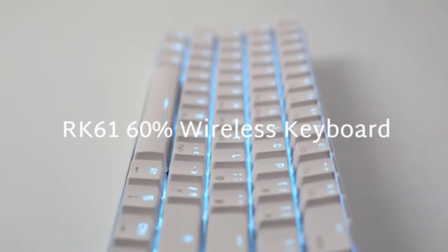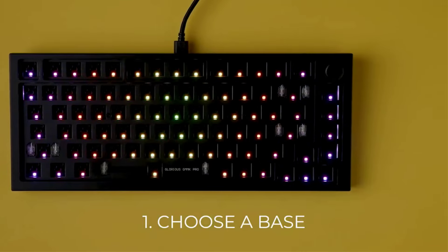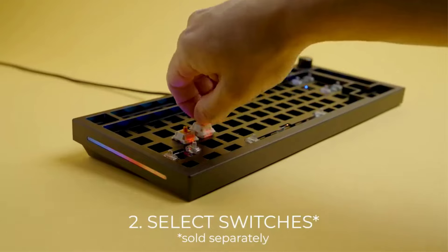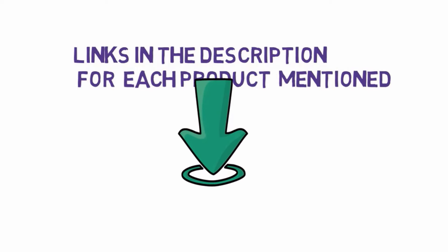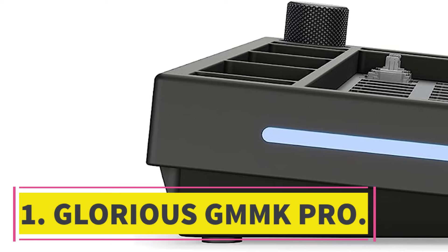Are you looking for the best mechanical keyboards? In this video we will look at some of the seven best mechanical keyboards on the market. Before we get started, we have included links in the description, so make sure you check those out to see which one is in your budget range.